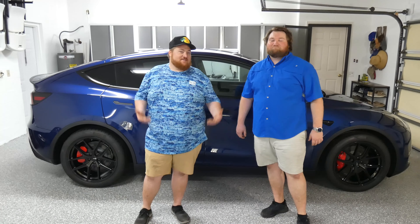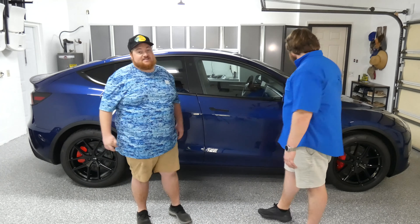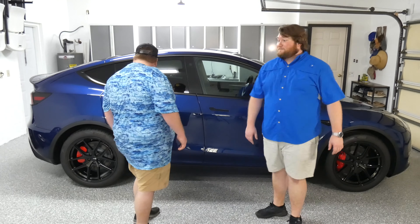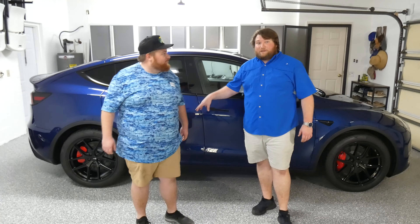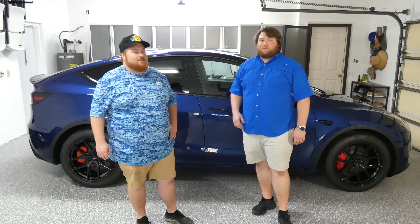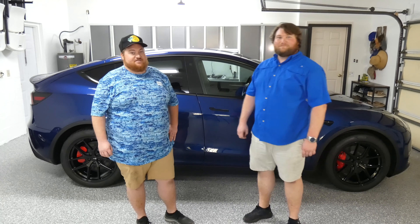All right ladies and gentlemen, there you go — we have it. Brand new wheels and tires, aftermarket. They look fantastic. It makes the car pop. These are also the same wheels that we did a graphene ceramic coat on from Adam's Polish, the advanced kit — we did that in another video, check it out. Stay tuned, we're going to have some more videos on the interior stuff.